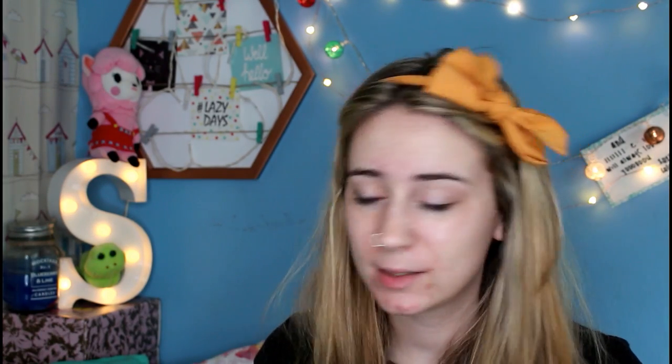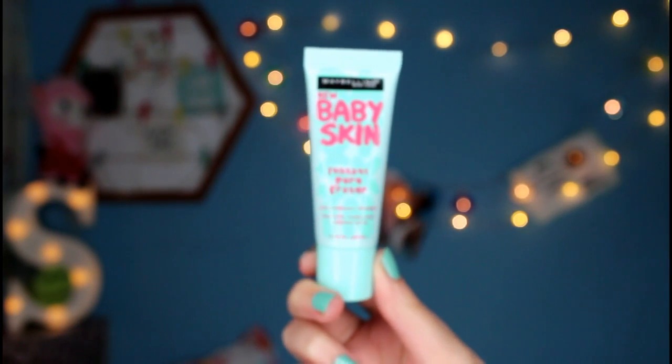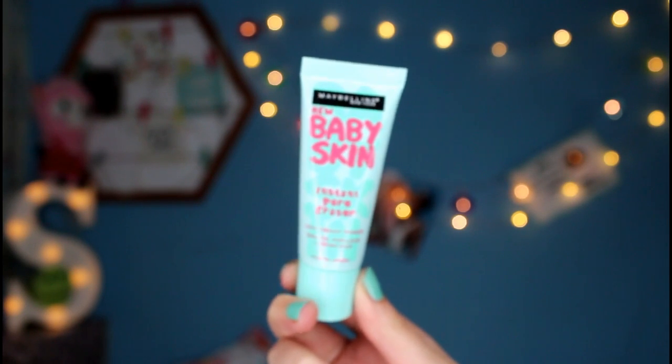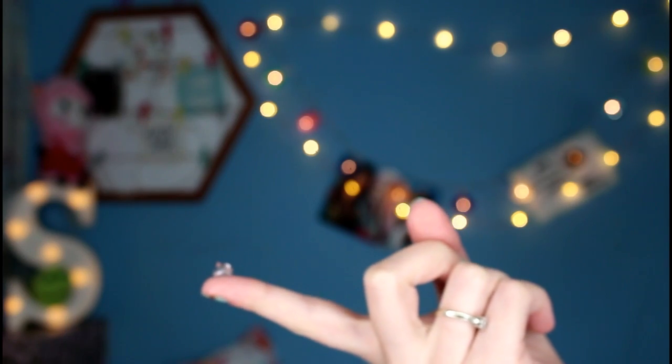So if you want to get ready with me, grab your makeup and let's get into the video. First things first, I'm just going to prime my face. I'm going to be using the Maybelline Baby Skin Instant Pore Eraser. And I just apply a pea-sized kind of blob — it's just a very, very small blob. So I'm just going to rub that in between my fingers and then push it into my skin where I need it, just generally the centre of my face.